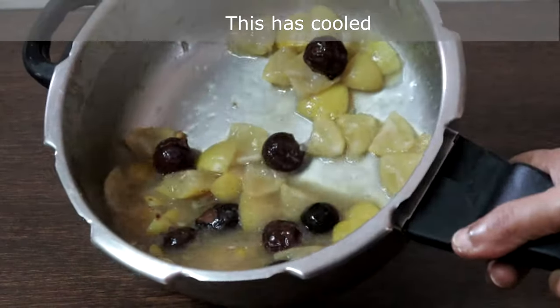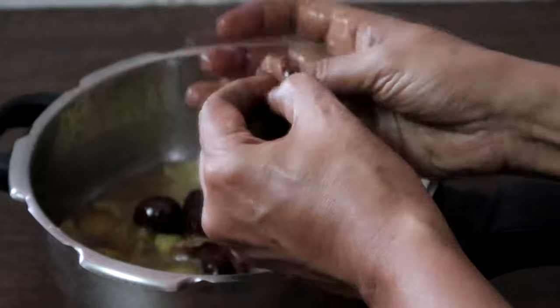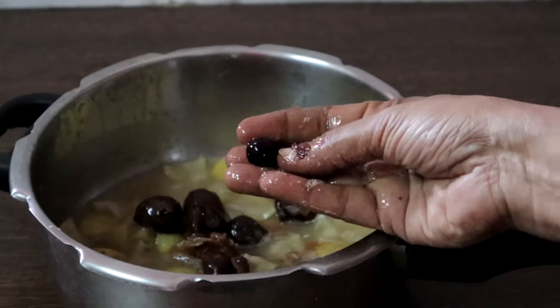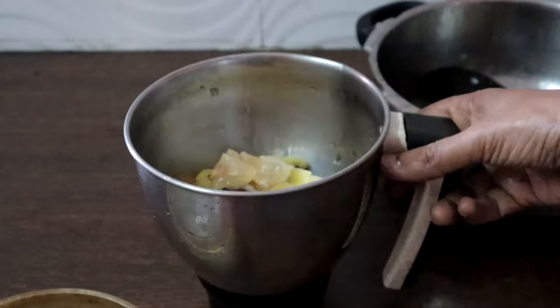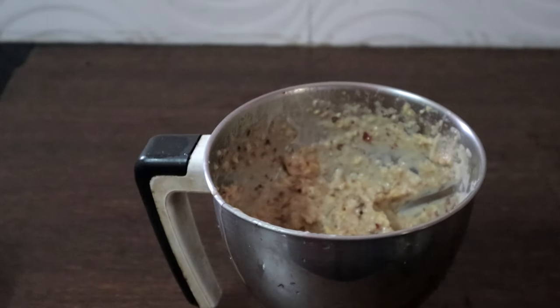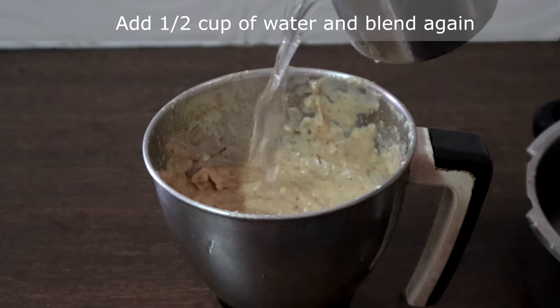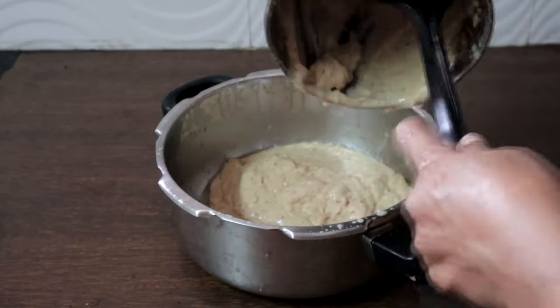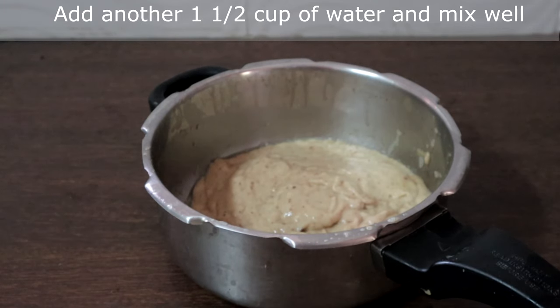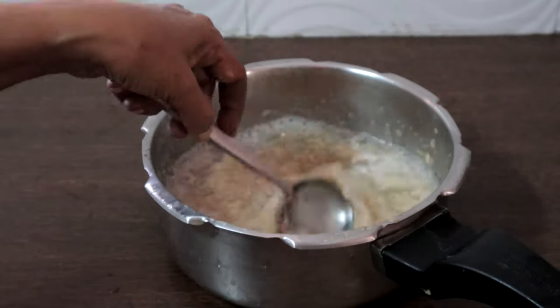This has cooled completely. Now we will remove the seeds from the soap nuts. We will blend this — add the remaining liquid and blend it to a smooth paste. I am adding half a cup of water and blending again. This is too thick, so I am adding another one and a half cups of water. Now we will strain this.